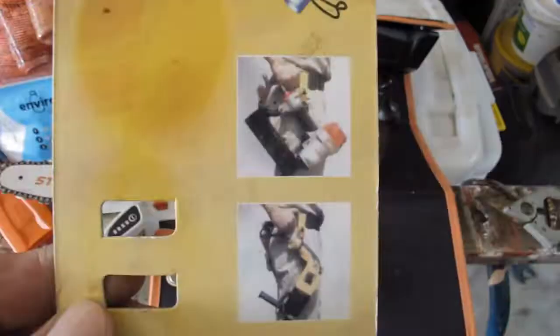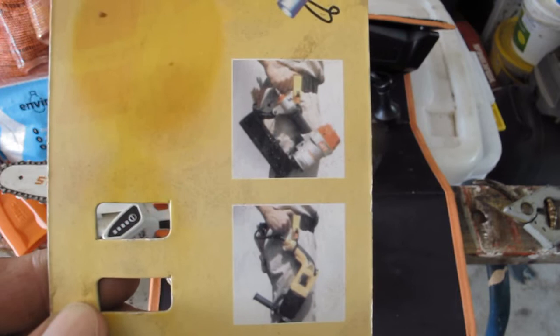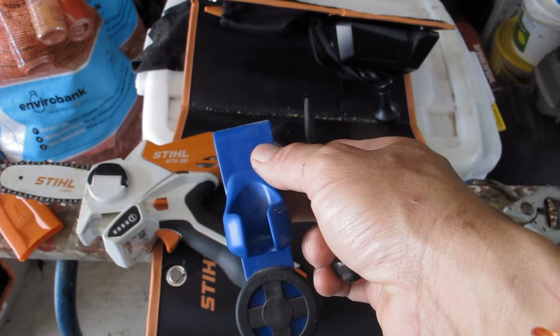You can see from the illustration here this is how you use it, and that's why I was truly impressed and said, well, I'll give it a go. This is actually my second set because I also use one for the HSA25.